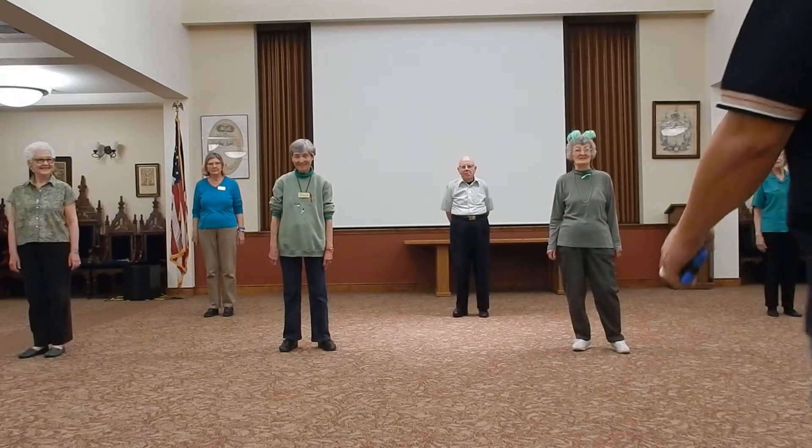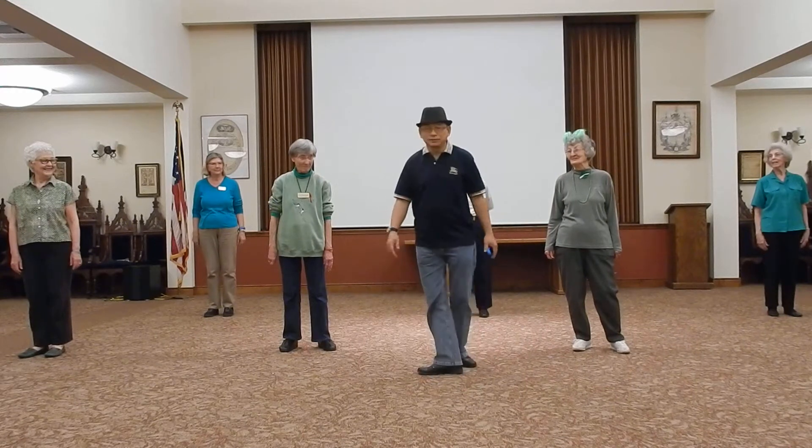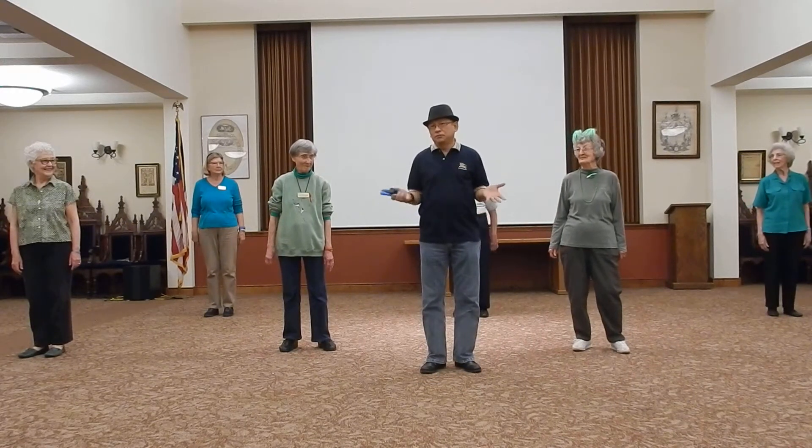All right, this is the Meadows group. I'm proud to present a dance that we've been doing in class this season. This is how we do our Foxtrot.